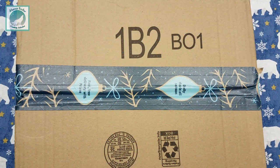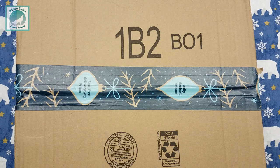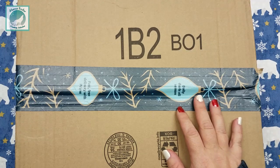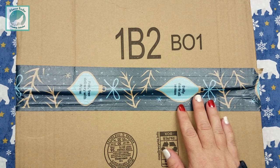Hey everyone, it's Brandy and you're watching Abstract Crafter. In today's video I have a fun little unboxing for you from a company called Fundiful, so if you are curious about what's inside this nice little Amazon box, keep on watching and we will get into that in just a few moments.